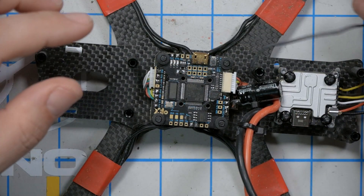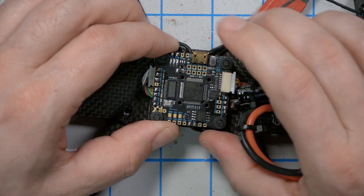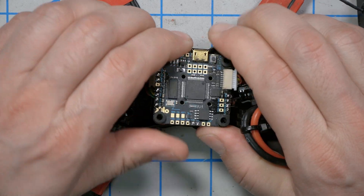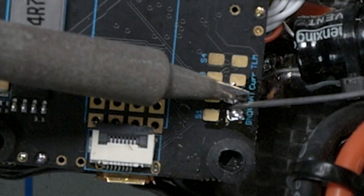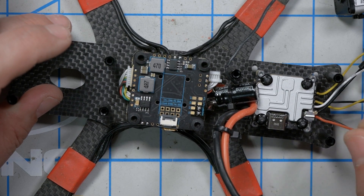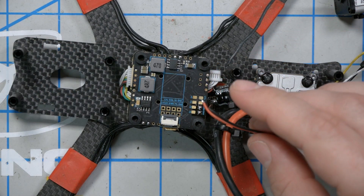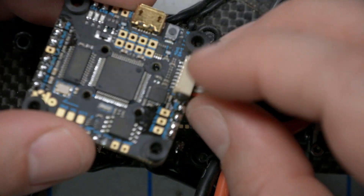Next I'm going to move the camera to the side, then lift the flight controller off very carefully so I don't pull on the ESC plug, and flip it over. I can even set it upside down. I'm going to tin this V-bat and ground pad — don't worry about solder already being on there. I'm going to take my red and black wire from the Vista and solder them to the V-bat and ground. Before I do that, I'll give them some twists together to keep them looking nice. Then I'll flip it back over and plug in the ESC connector again.